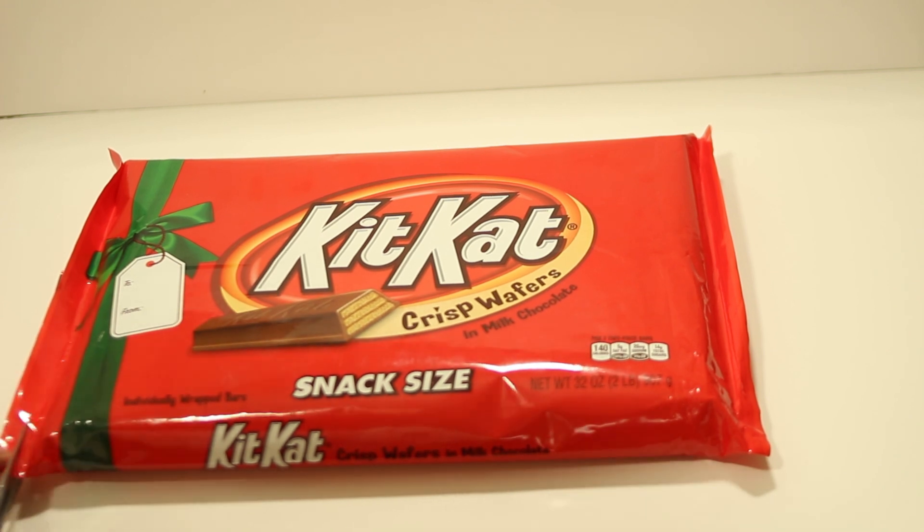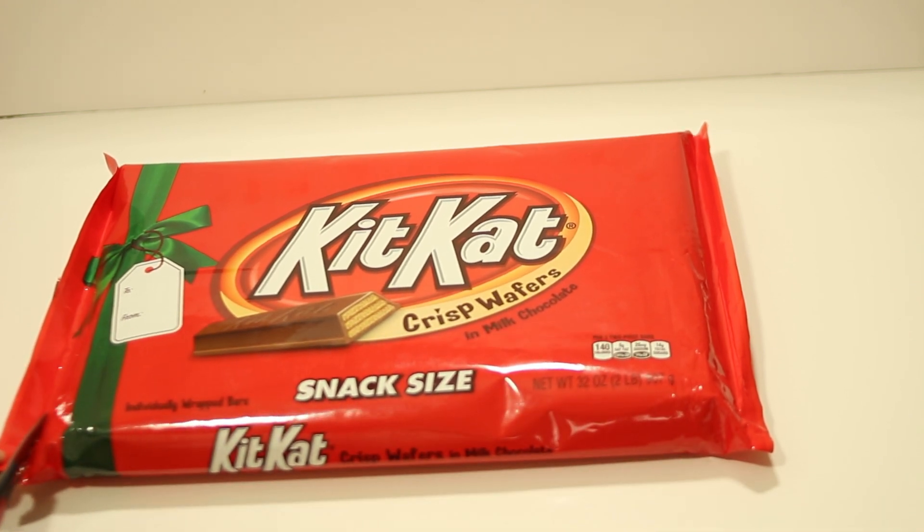Alright, so I'm going to go ahead and start opening this. Come with me. Keeping this KitKat in here but we're going to go ahead and start cutting from the side.